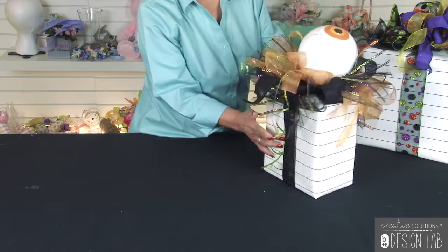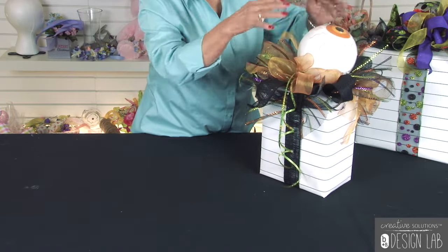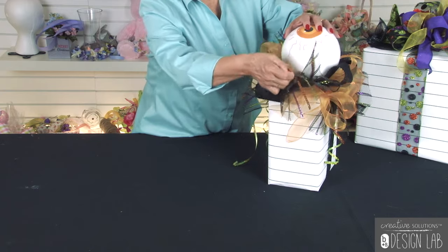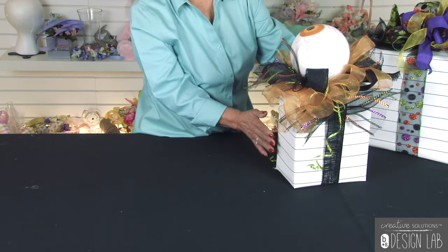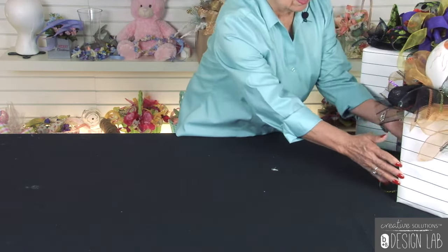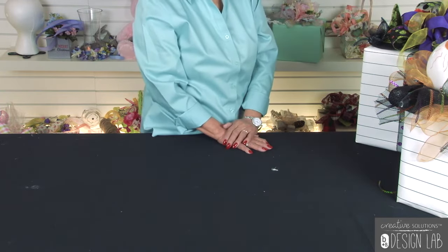Look at this cute little eyeball! We use the same paper and added a little bit of mesh, some burlap ribbon, and balloon ribbon. With it being so cute, if you had several of these down the table it would make a beautiful display. What we did here is use the ribbon first in the mesh, glue everything down to the top of the box, and then glue the eyeball right on top. This could be displayed with any Halloween decor — an assortment of pumpkins or maybe a trick-or-treat bag that you're selling in your shop.